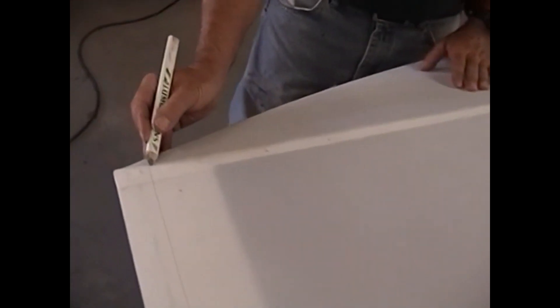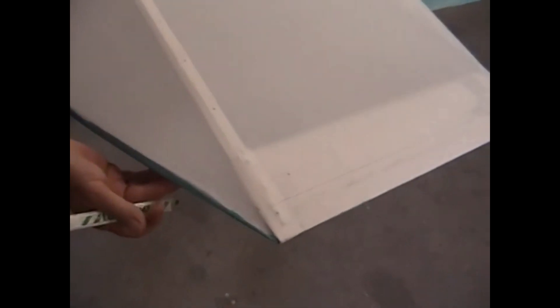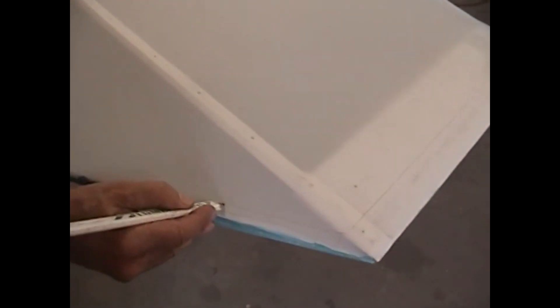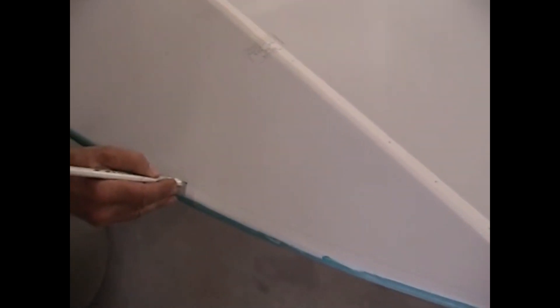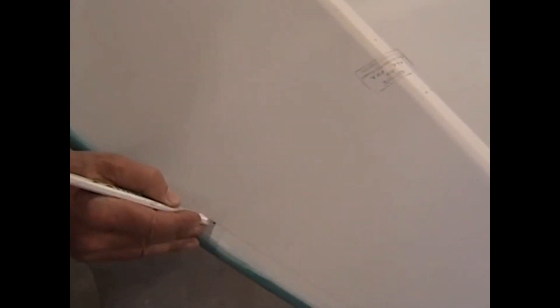Around the wingtip bow here, we're going to have the same thing. We're not going to go quite so far on this because we don't have to go very far to have our full one inch wrap on the glue joint here. And if you don't go real wide on this, it makes it real easy to cover the edge when you start putting the finishing tape on around the wingtip. This is just a reference line to give us a target to glue to.